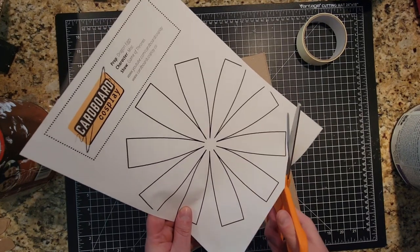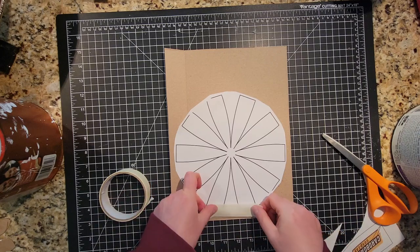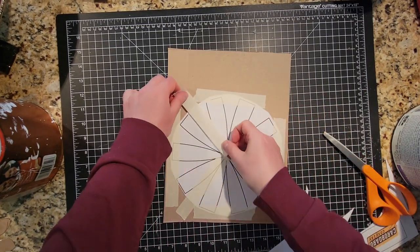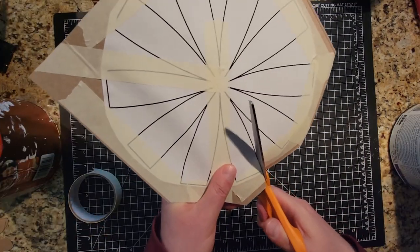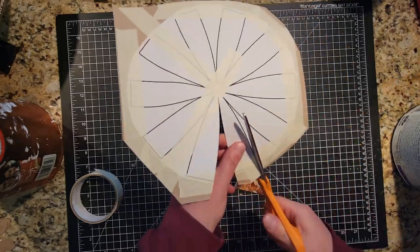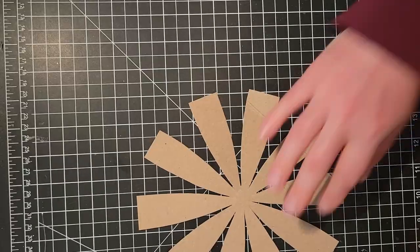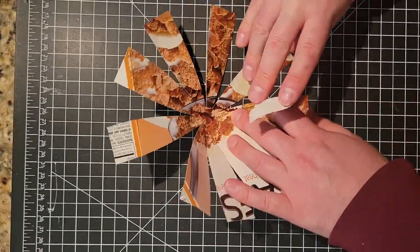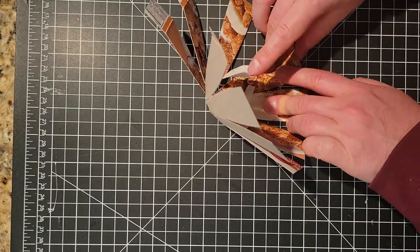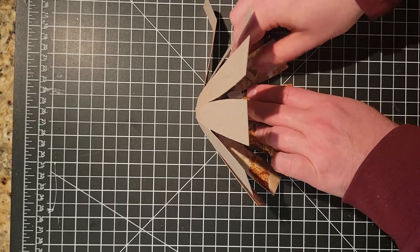I cut the big pieces off of the template and then taped them onto some cereal boxes, making sure that all the little ends were taped down. Using scissors, I cut out all of the inside lines first before snipping off the ends. It kind of looks like a flower, doesn't it? Each of the little flower petals were pushed together and taped on the inside — though you can totally tape on the outside too. Taping on the inside was just easier for me.